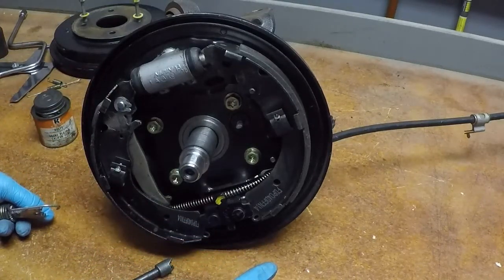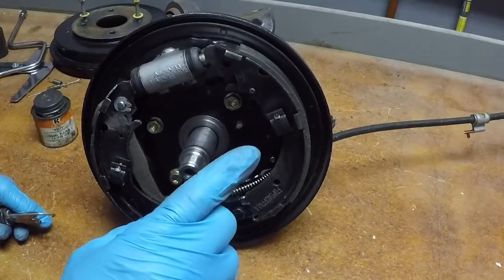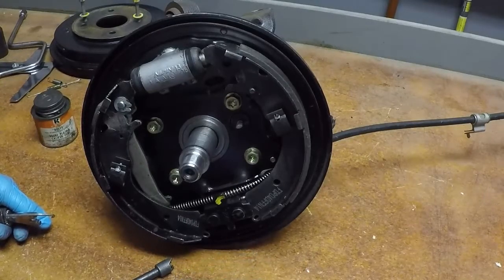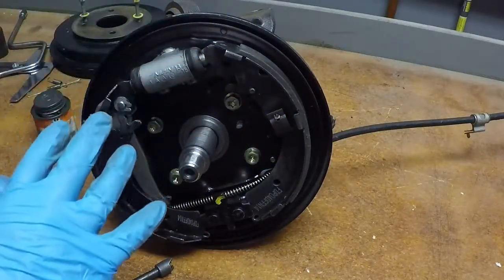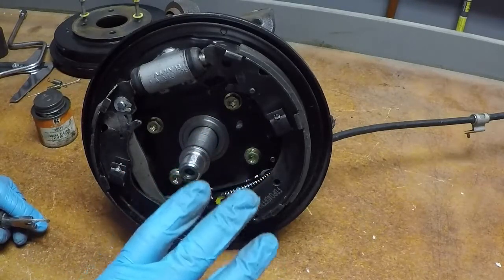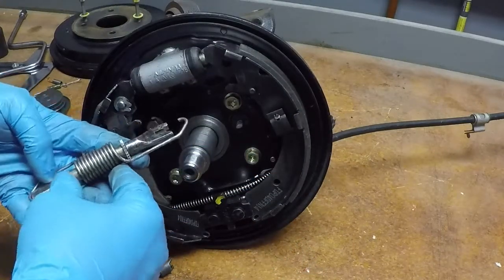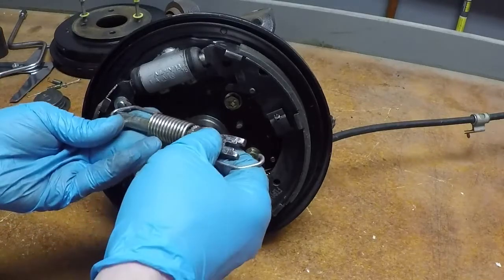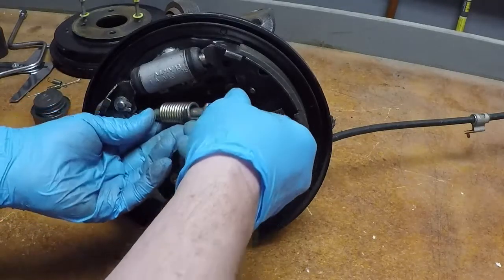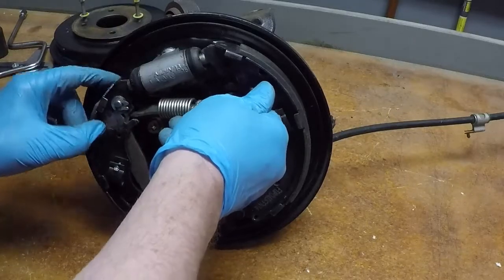This would be a good time to talk about sequence. It is never a good idea to take both sides apart at the same time. This side and the other side of the car are mirror images, so if you need help figuring out where the springs connect, you can look at the other side and make sure you have it correct. Wait and do one side at a time.